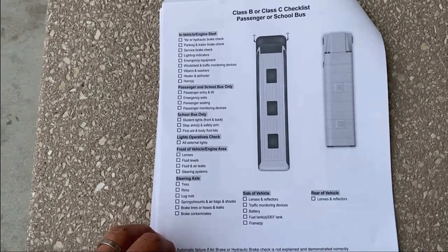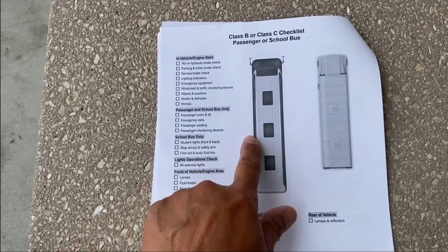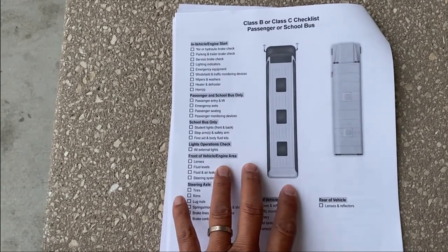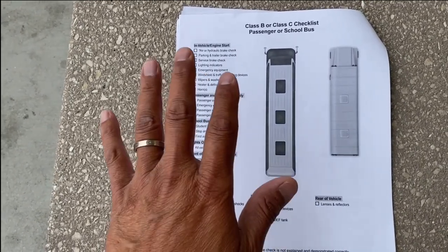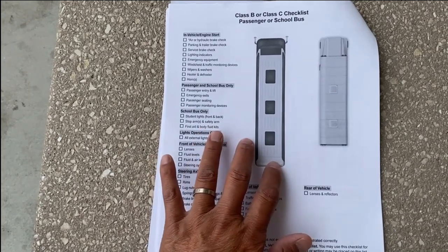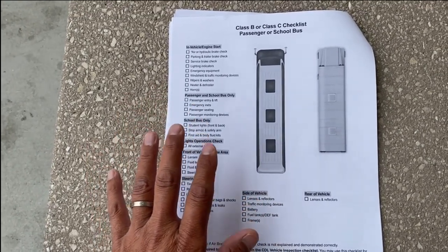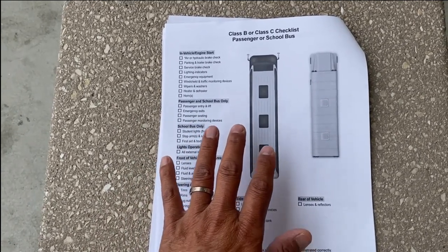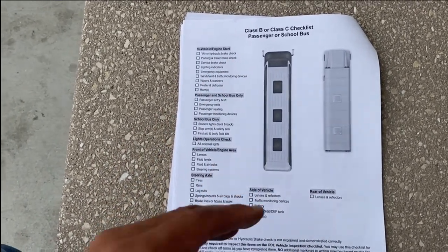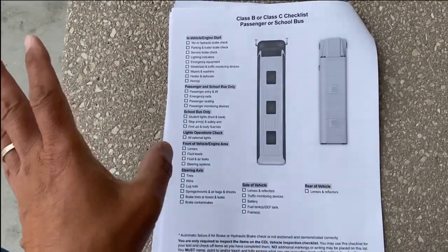If you already have a Class A license and you want to add a bus or passenger endorsement, you have to do the whole thing over again because it's a different vehicle. DMV looks at it the same way — it's a different vehicle, so you have to do the whole 10 hours of road and 5 hours of skills. In other words, new study, new pre-trip inspection, skills, and driving — the whole thing again.